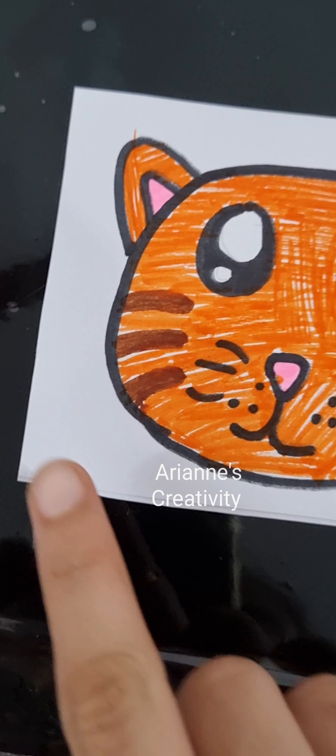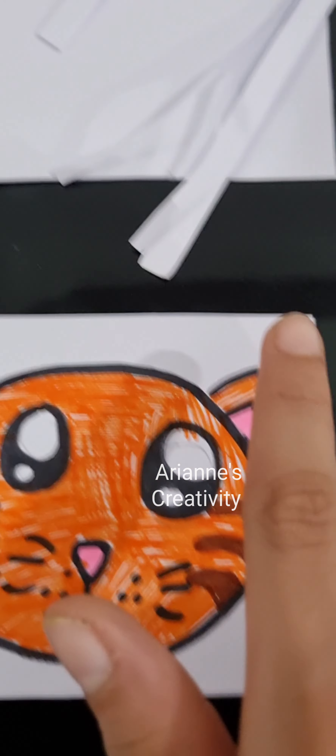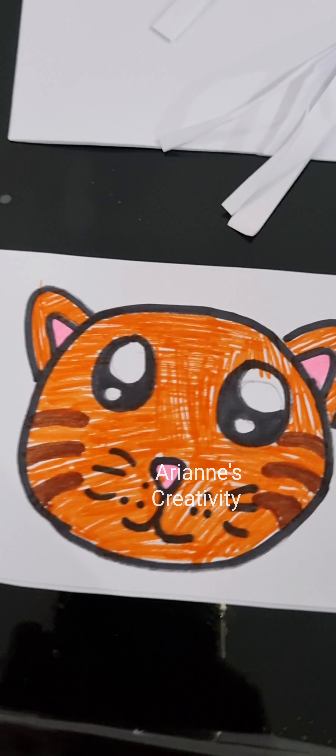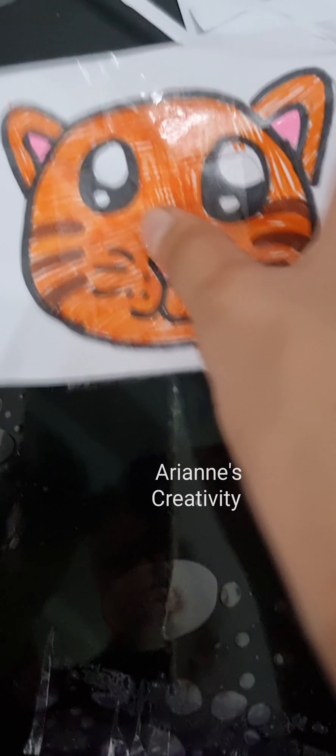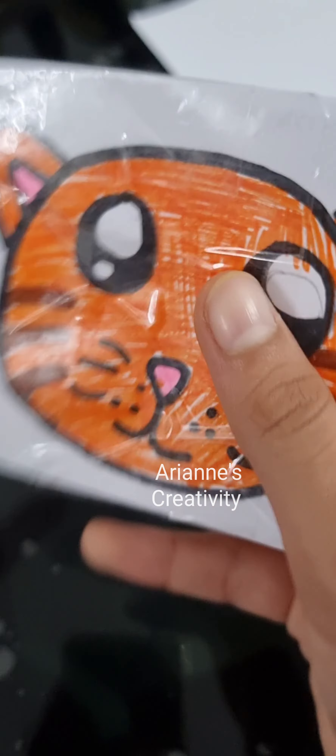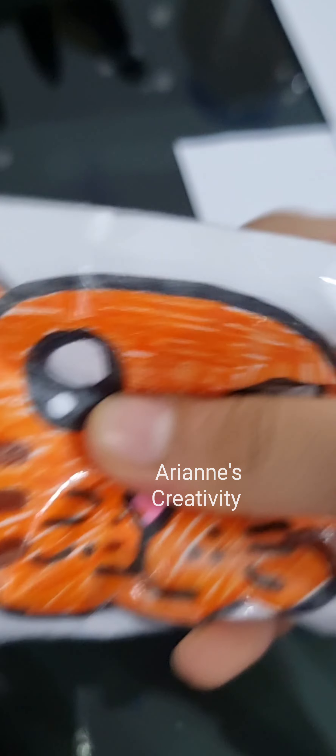Now I'll put tape on this area and this side. Let's do it! Now done putting tape, we are going to put the cotton inside. Now done putting the tape and cotton, guys!